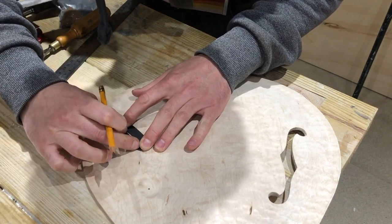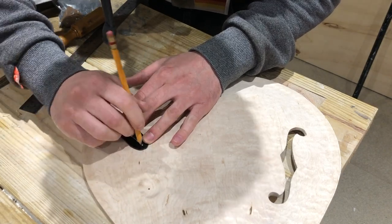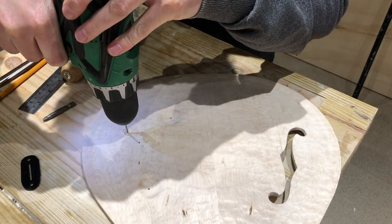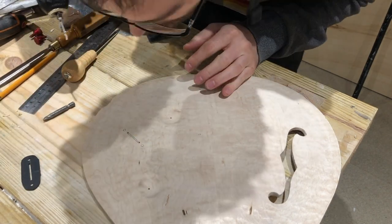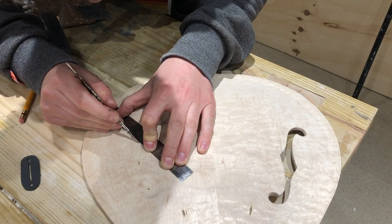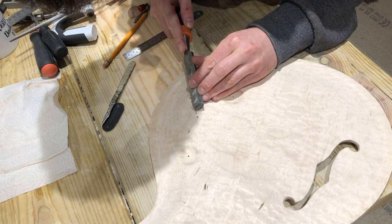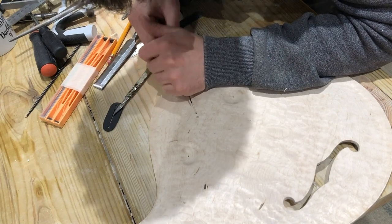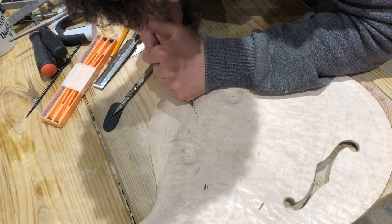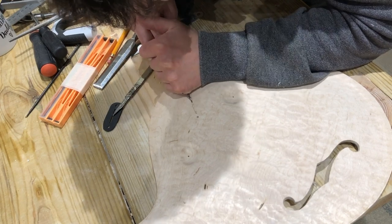I cut the blade slot using just the cheapest scratch plate for a Strat that I could find on eBay or Amazon — that's the perfect template for a blade switch. I hold that on there, draw around it, drill four 2mm holes — one for each retention screw and one at each end of the slot. Then once I found my scalpel I came back with a ruler and scalpel, joined those two lines up, and used a couple of modelling chisels — 1mm and 2mm — to carefully hog out that material down to a depth of about 3 or 4mm. Once I route the underside that reveals a nice neat slot.